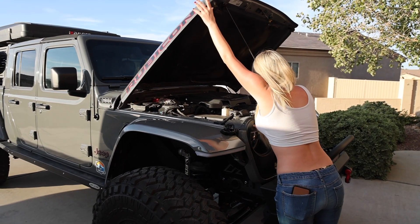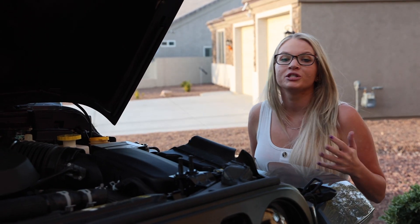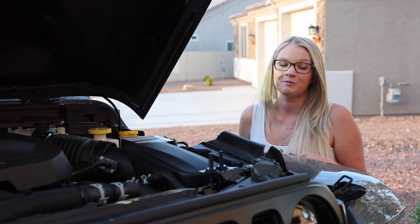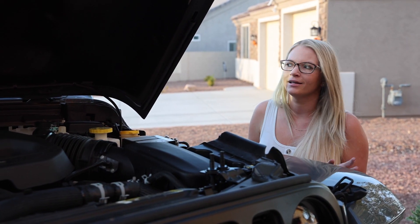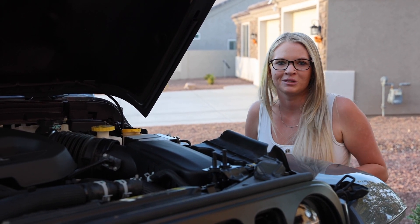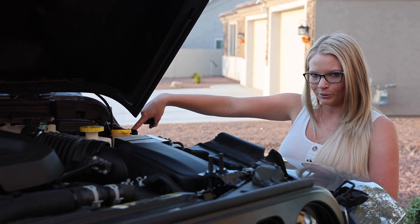Downside to being short. The directions say that we need to start over here on the driver's side. The directions we were given just happen to be for the gas Wrangler, and we have a diesel JT, so hopefully the airbox over here and the placement isn't in the way. First things first is loosening this bolt.